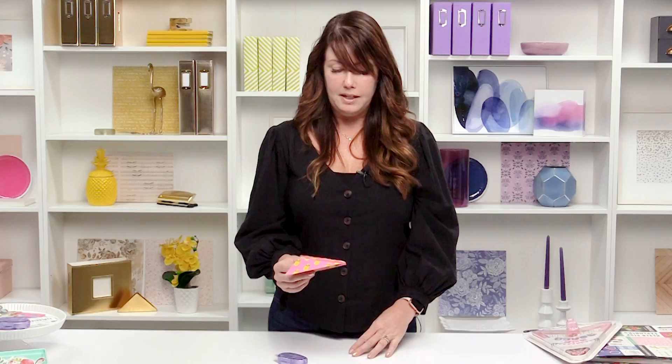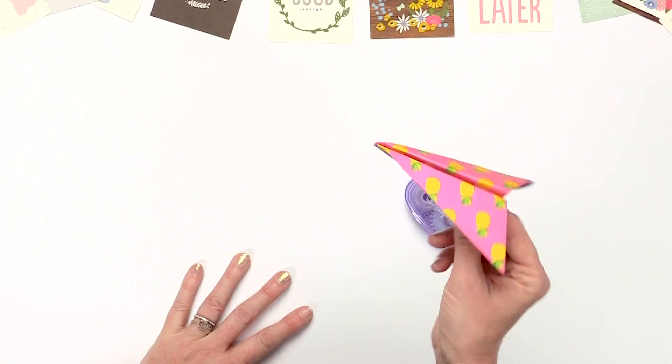I hope you make a lot of banners and check out my paper line, Chasing Adventures, at scrapbook.com. Thanks!